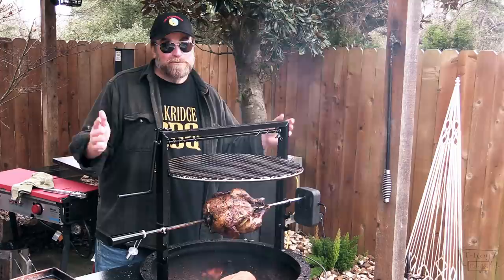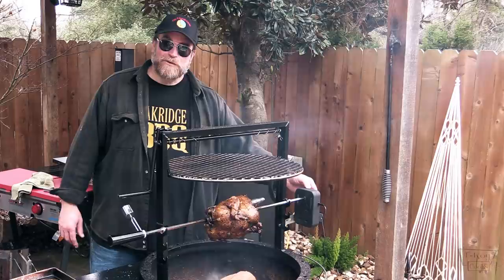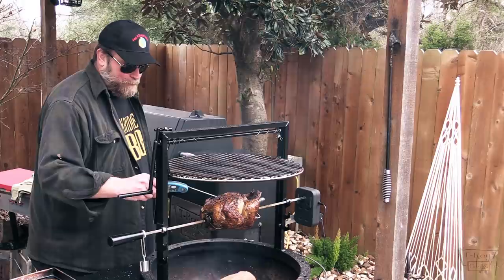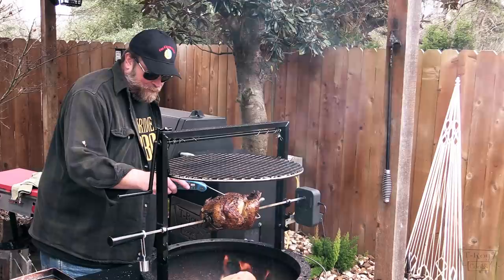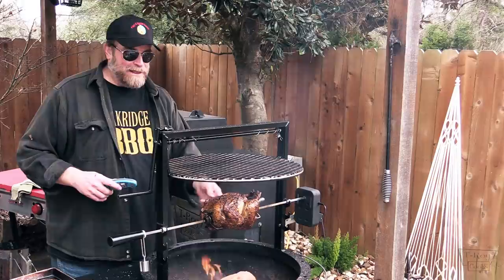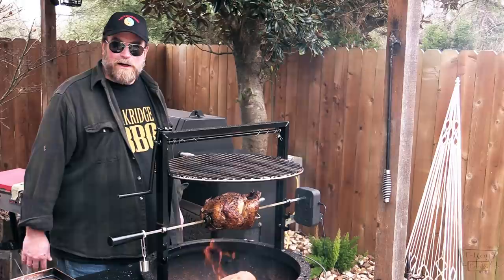Let's stop it on the breast side and check the internal temp. She's juicy — 164 right there. Let's check the leg. Down in the oyster right there — 156. So we've still got a little bit left to go on the legs. After about a half hour I noticed the legs and the wings were just flopping crazy, so I went ahead and got some butcher twine and tied up both the wings and the legs. I'm going to keep feeding some wood about every half hour to 40 minutes. Remember to push that motor on there about every 15-20 minutes.